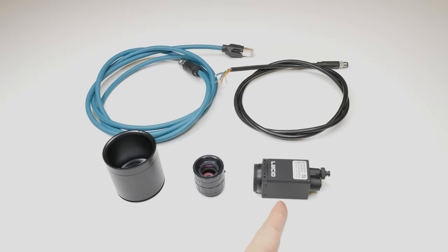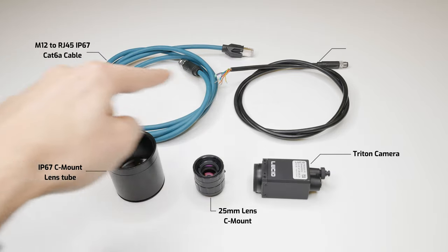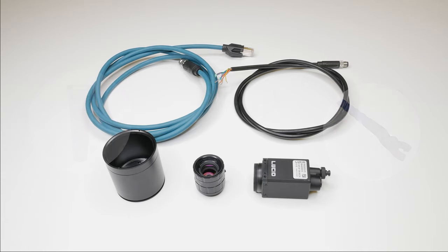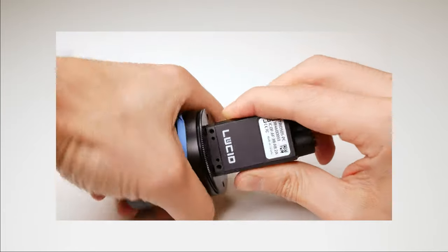Here are the components that you'll need: an IP67 camera — in this case the Triton — a lens of your choice, an IP67 lens tube, and IP67 cables. Some optional tools you might need are some grease and maybe a pin spanner wrench. Both of these tools are to help with connecting the lens tube to the camera, but in most cases a good old rubber band can help you get the grip you need.